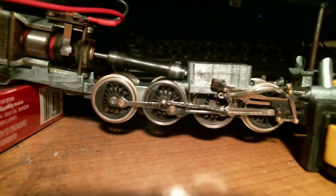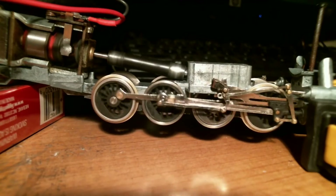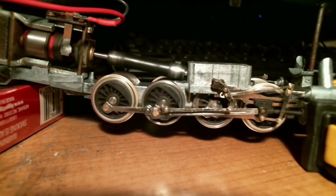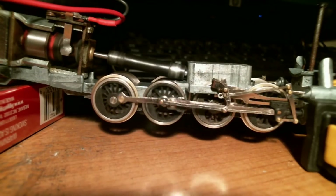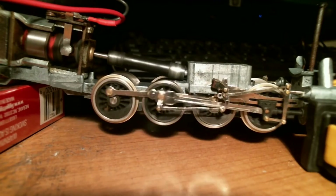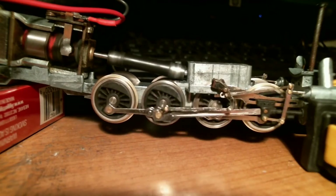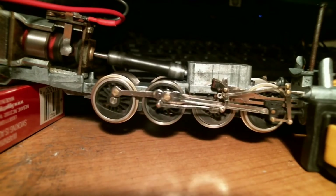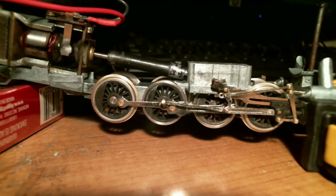If not, it won't matter too much, providing there's no binding in the other side rods, valve gear, and bushings that will be in the final assembled version of this thing. So that's forward — we'll see how it runs in reverse. I'll add some power. There's where it catches.